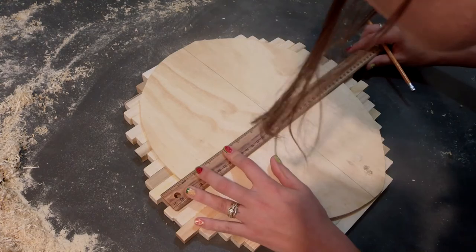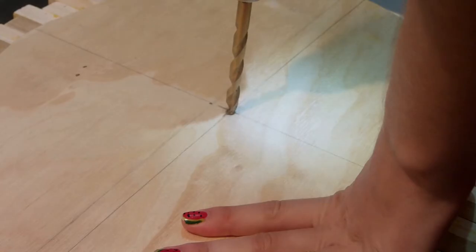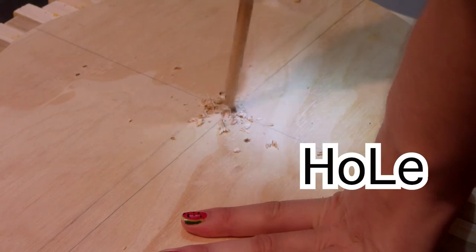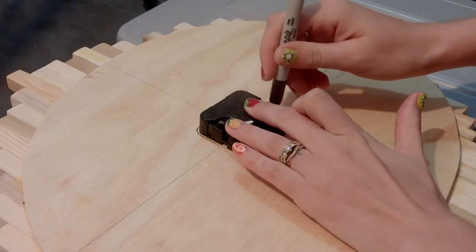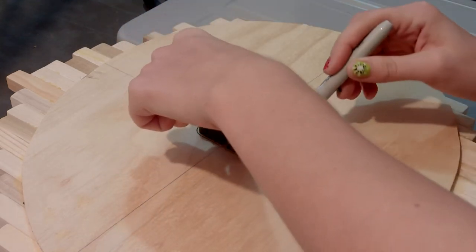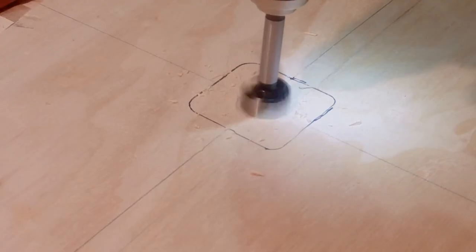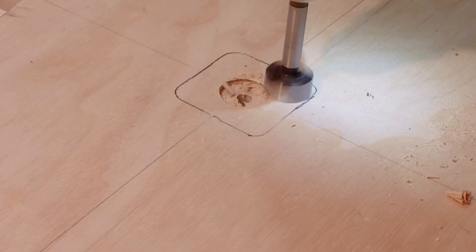The next step in putting this clock together, I had to figure out where the center of the clock was and drill a hole. Once I had the hole drilled, I traced out where the clock motor needed to go and began to route out that section of the plywood and laminated wood. This makes it so that when you hang up the clock, it lays flat against the wall with nothing sticking out. I don't have an actual router — I just used a routing bit and my drill. I'm not sure if this is the best way to do this, but it did work for me. I took this part really slow because I was afraid if I went too far, I would split the wood.